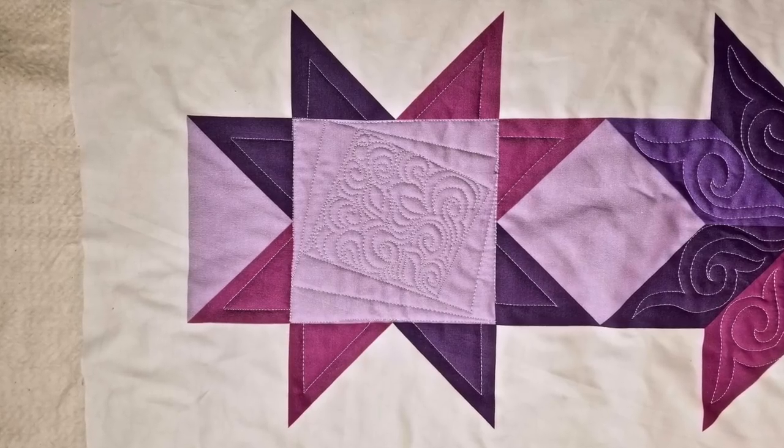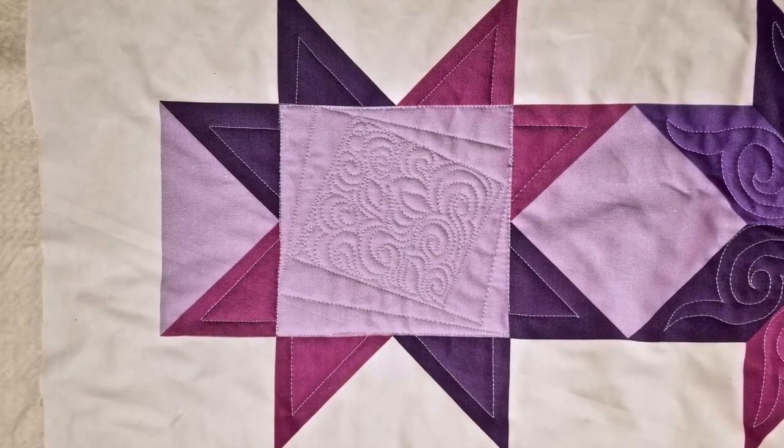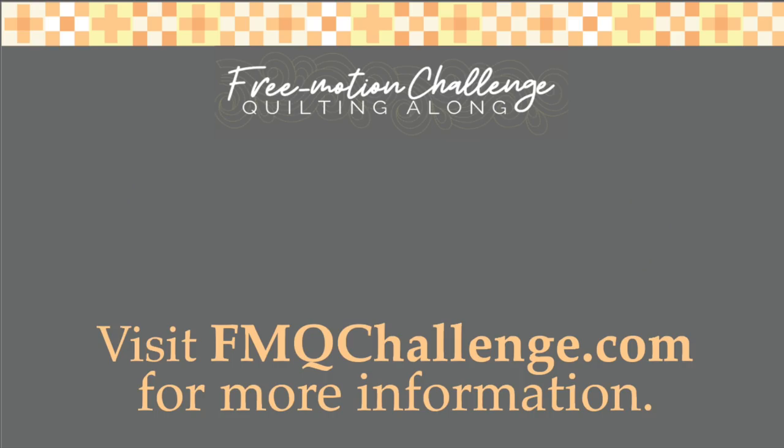Knowing how to use quilting to highlight parts of your quilt will help you show off the best parts while detracting attention from parts that you don't love as much. Are you ready for your challenge? Go ahead and quilt the star blocks on your quilt with the designs of your choice — you can use the ones I've shown here or come up with your own variations. Keep a lookout in the next couple of days for a bonus video in which I share ideas for quilting the area around your star blocks. Don't forget, I have quilting diagrams in the description box below, as well as links to all the products you've seen in the video. If you still have questions, you can check out fmqchallenge.com. Thank you so much for watching and I'll see you next week when we talk about X blocks. Happy quilting!